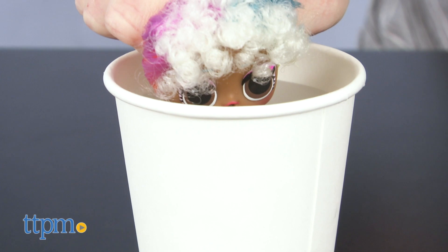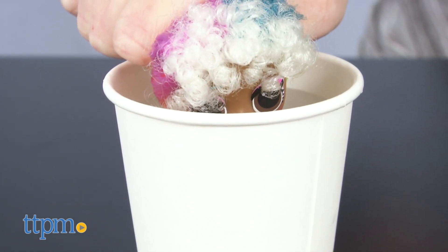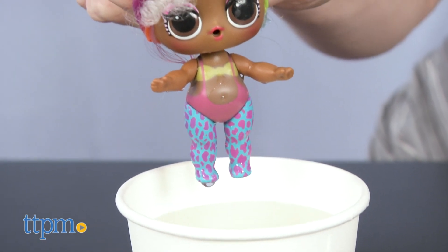She's actually going to need hot water — not too hot, don't burn the doll. And it looks like she's got a cool new leotard. That's pretty awesome.